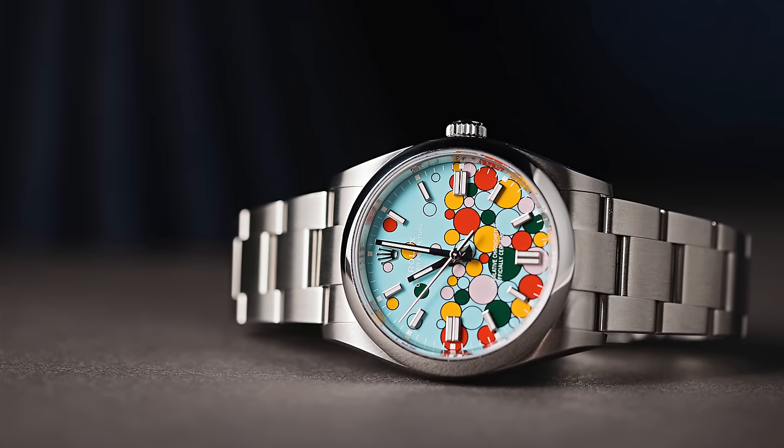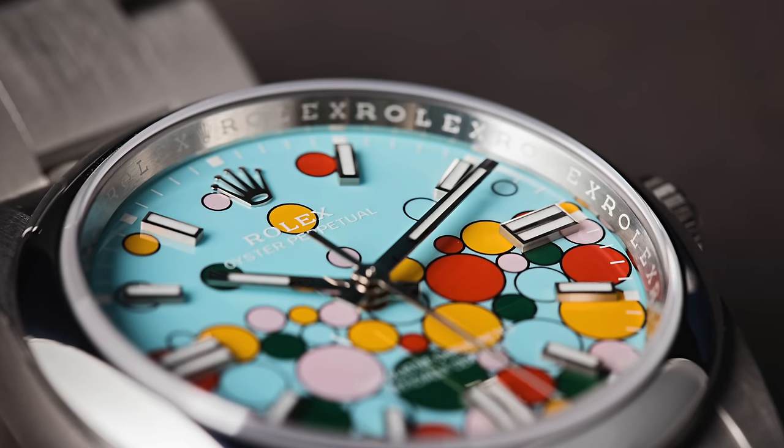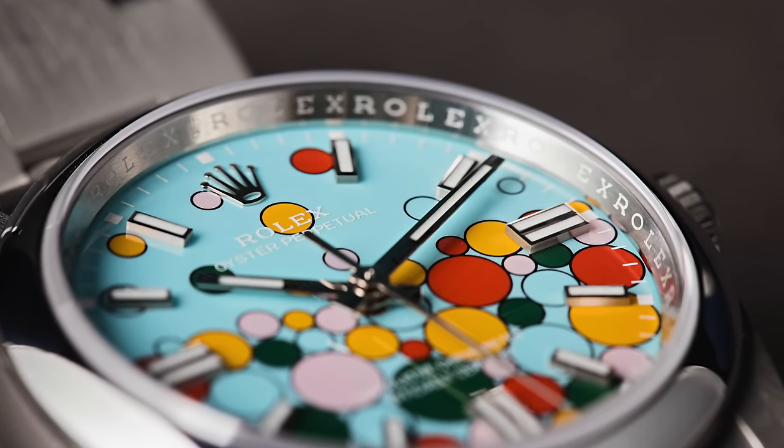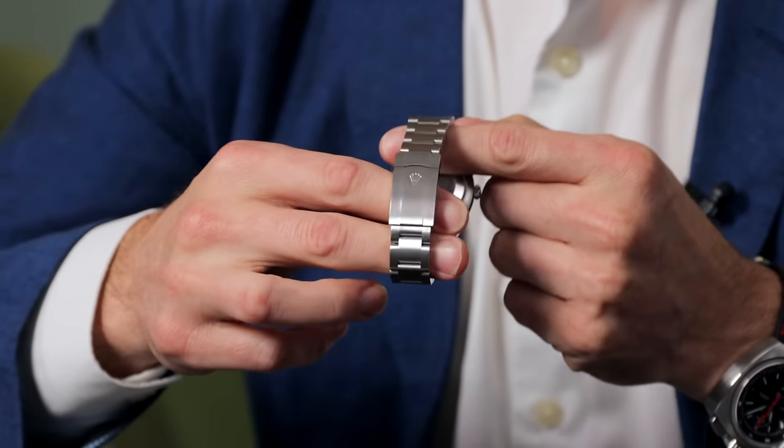So for 2023, they came out with the Celebration Dial — it's a celebration of all the other OPs and their dial colors. Those bubbles, as they're often called — which they're really not bubbles, they're dials — whatever you want to call them, all the colored circles on the dial are representative of the other OPs, their dial colors and sizes. I think that's really fantastic. I love the idea. When this one came out I was kind of up in the air about it, and I'm still in the same boat. But I do think it's a beautiful dial, and when there's meaning and purposeful details clearly put there for a reason, it scores so many extra points with me.